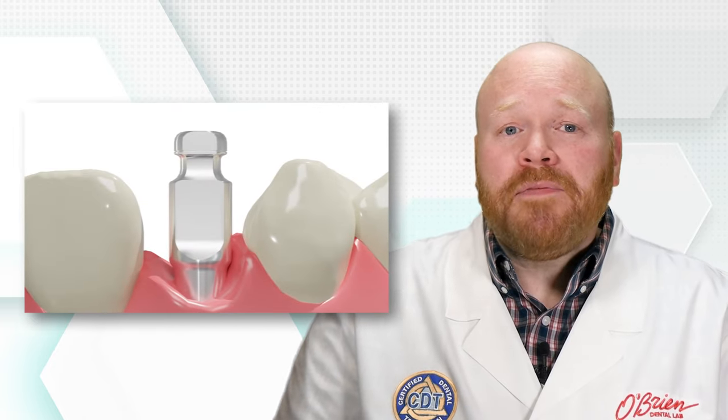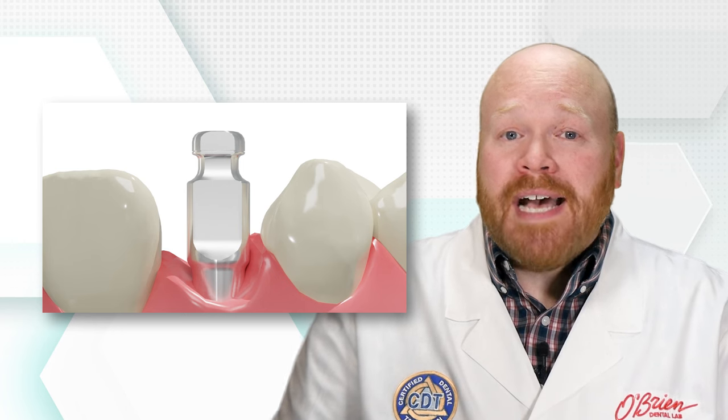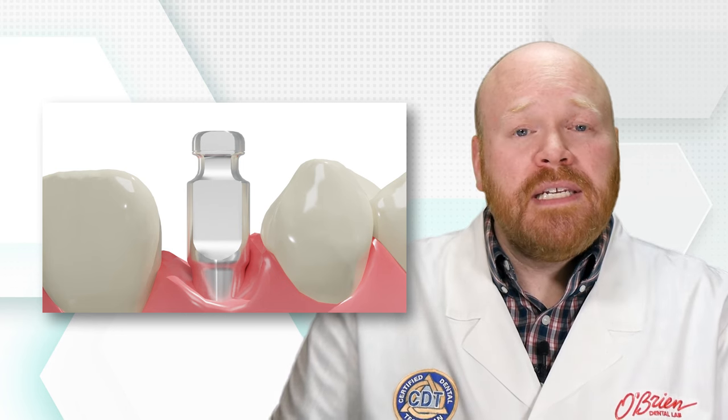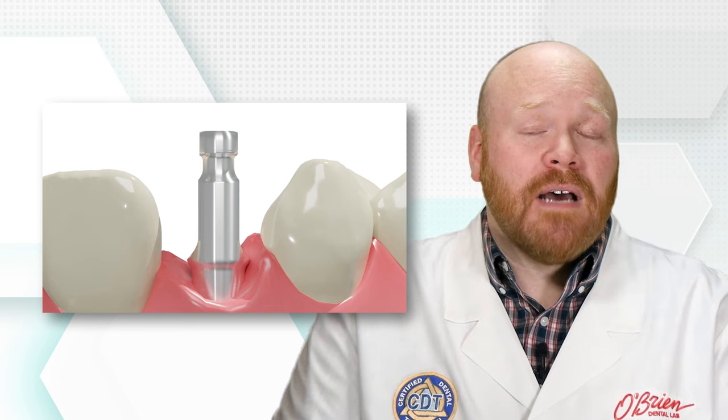Generally, it doesn't matter which rotation you choose, but sometimes a specific rotation might work better. An example of this is if the space between the adjacent teeth is narrow and you have an impression coping that has flat sides on it — orienting the flat sides to coincide with the contacts will typically be the best option.